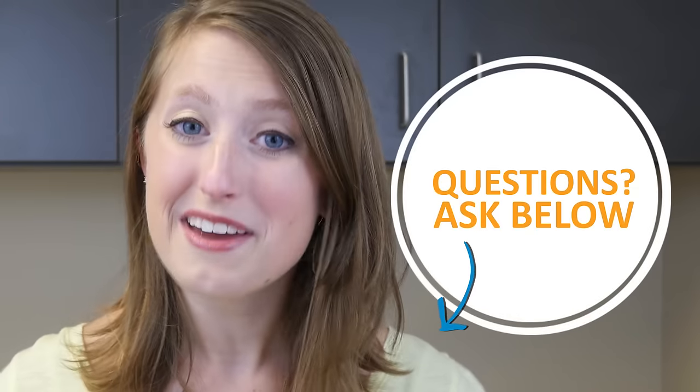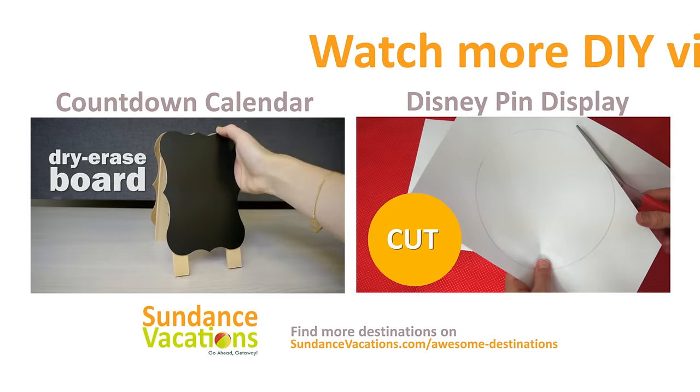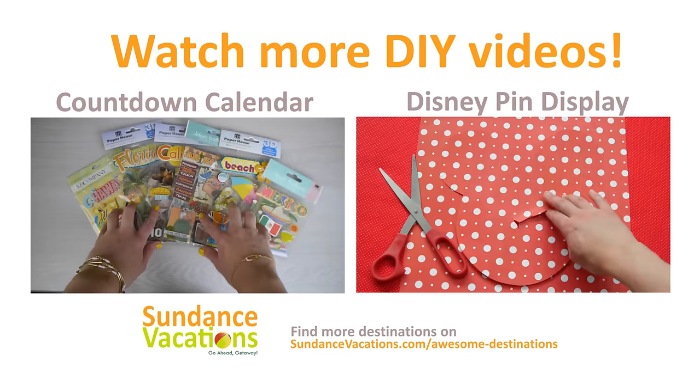Bear in mind that if you're going to be swimming or sweating, reapply every few hours just like you would any other sunblock. If you have any more questions, feel free to comment below and I'll try to answer them as best as I can. Be sure to subscribe to Sundance Vacations on YouTube for more travel tips and DIY videos.